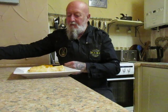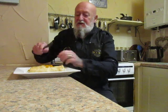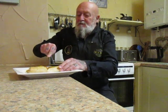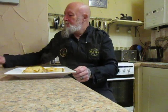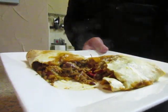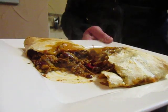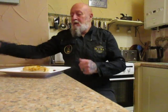It's all about the taste, so I'll just cut into it and see what's what. That's what it looks like inside.